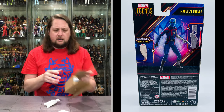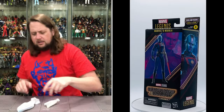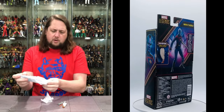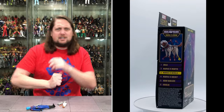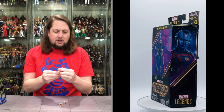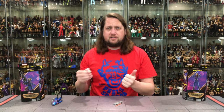Opening up Nebula's box — out with the cardboard and parchment paper. We get another arm or leg piece for Cosmo here. Cosmo will be built at the end of the week when we do the Build-A-Figure, and then we'll rank the entire wave from least favorite to favorite. Make sure you subscribe so you don't miss that video.